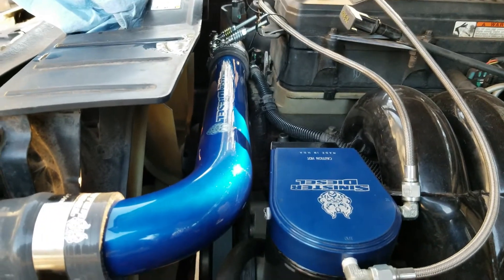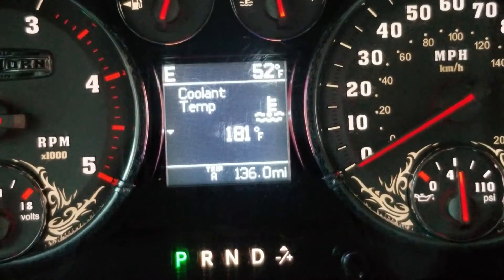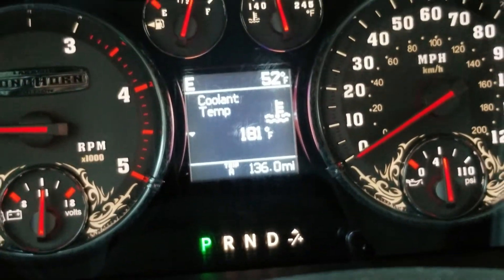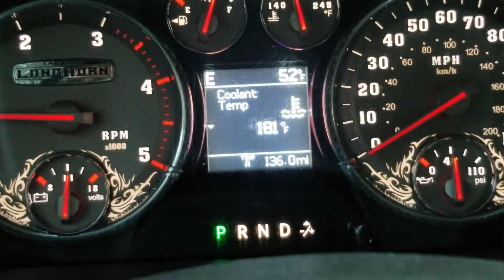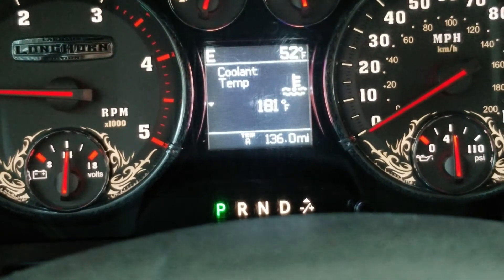We'll get it filled up and go for a test drive to see what the temps are. It's a few degrees colder outside, but I don't think that significantly affects coolant temperature since the engine gets heat-soaked once up to operating temp. I didn't see temperatures over 190°, and I was boosting 34 pounds with throttle to the floor — definitely an improvement.